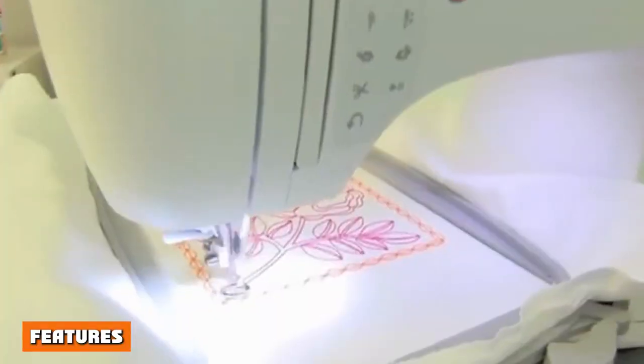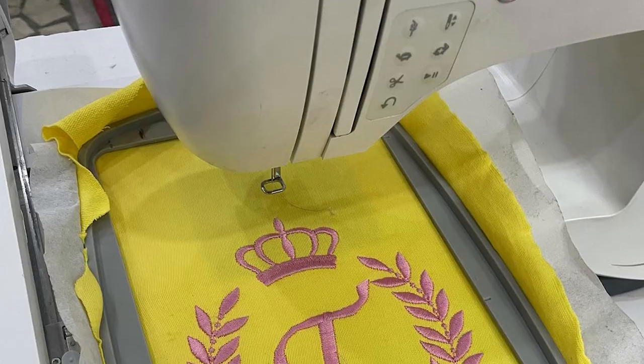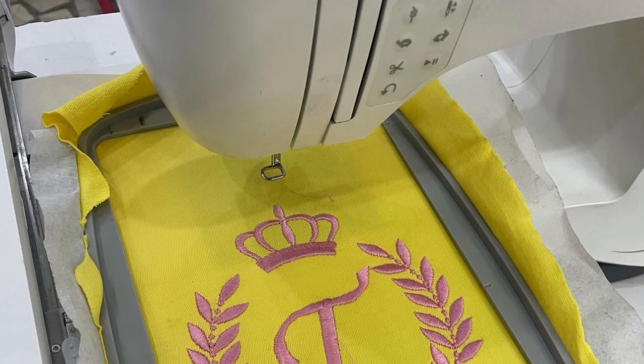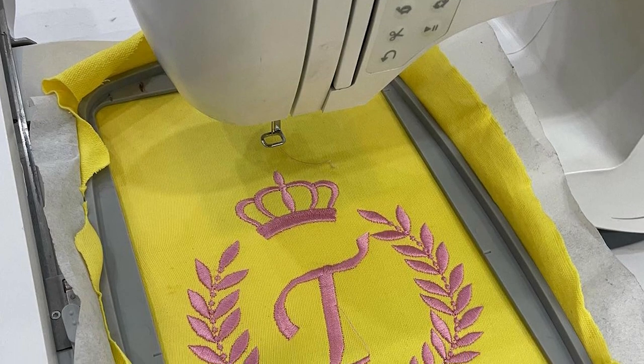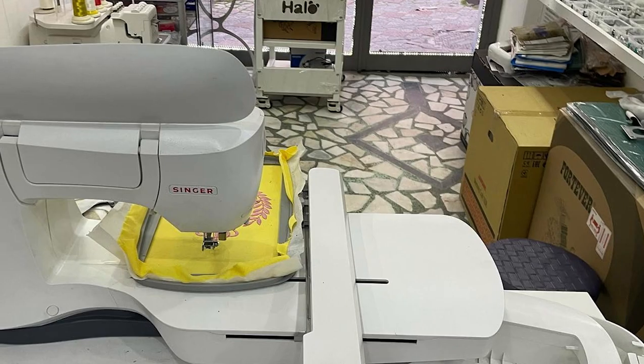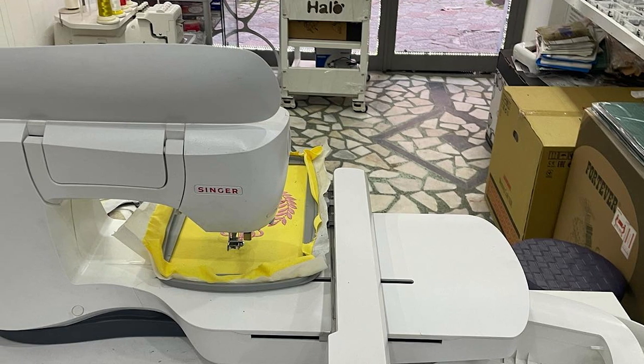250 built-in stitches: with 250 built-in stitches, the Legacy SF300 can do just about everything. It has basic stitches, as well as decorative, zigzag, stretch, and even buttonhole stitches. Whether you're fixing a hem or creating a massive project, the Legacy SF300 has your needs, style, and workload covered.